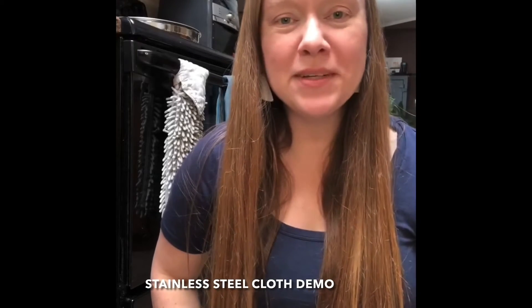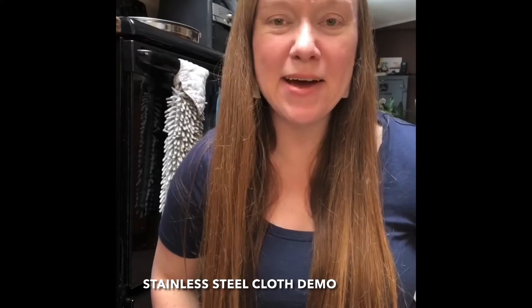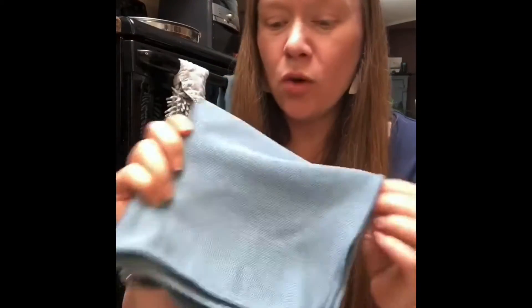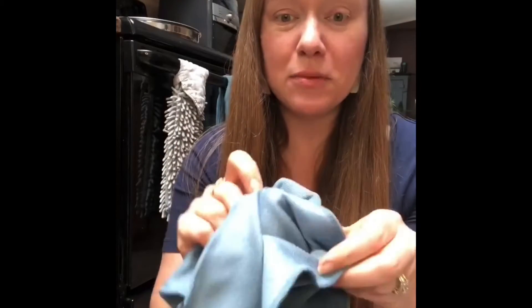Hi everyone, I'm Renee Bruno, Independent Norwex Consultant, and today I am sharing with you the stainless steel cloth. The stainless steel cloth is dual sided — one side for cleaning, the other side for polishing.